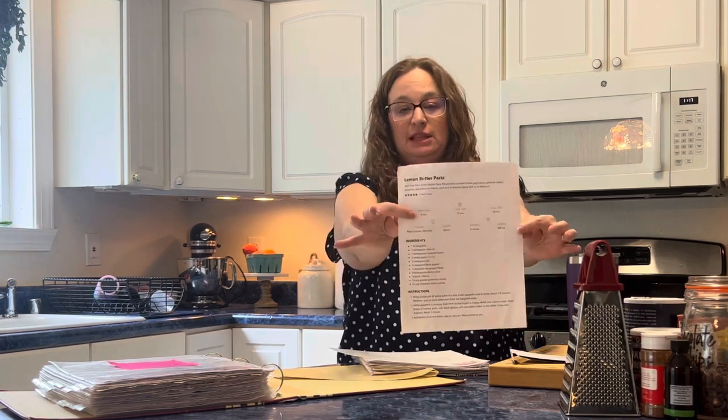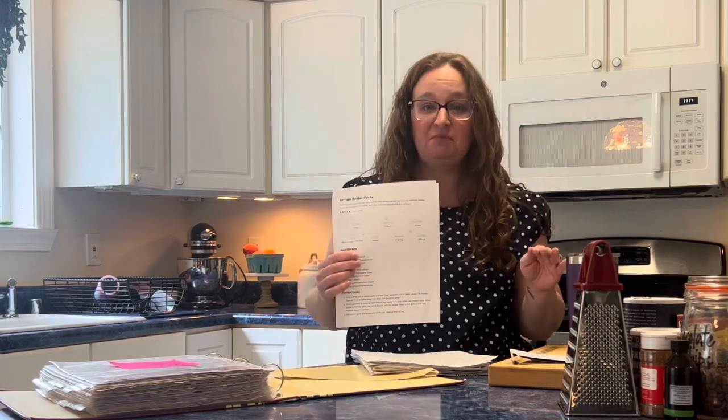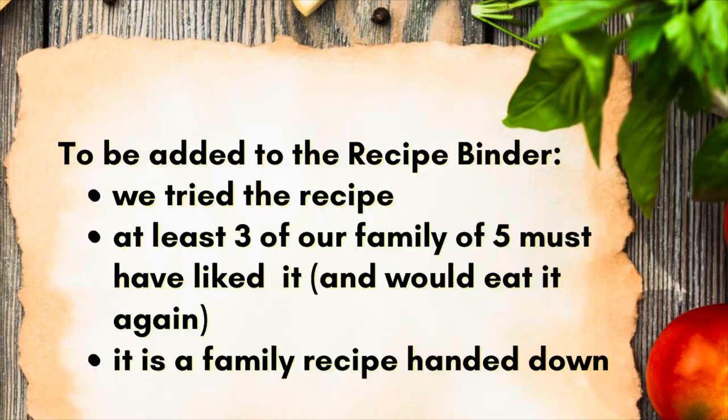Last night I cooked lemon butter pasta. The kids hated it — not a kid in my house liked this. Therefore, this is not going to make it to the binder. My baseline for inclusion into the binder has to be at least three of the five people living in my house need to eat it. For it to graduate into my binder and get included, and it didn't make the cut, so it's garbage. The recipe was great, but the paper is garbage.